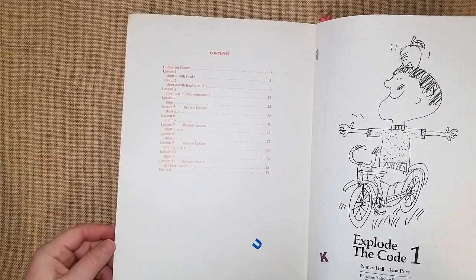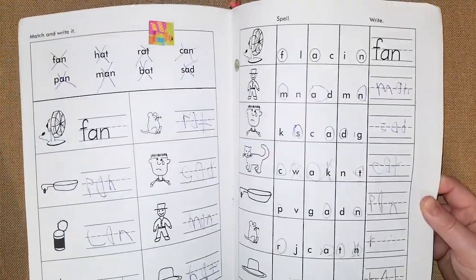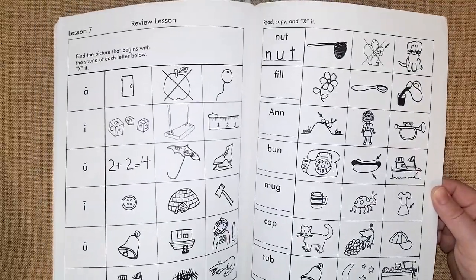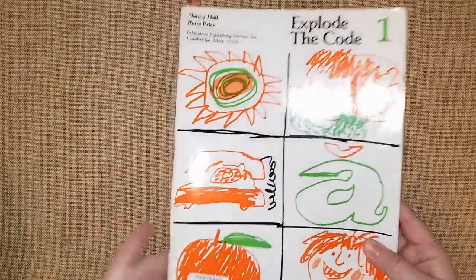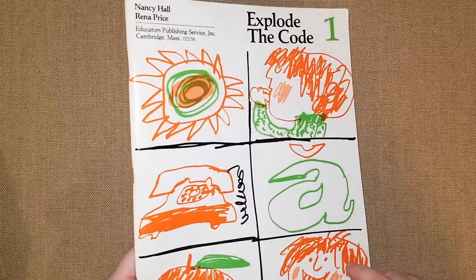This is Explode the Code Book 1. They go over lots of short A's and vowels, and there's a lot of phonics mastery and spelling practice in here. It goes hand in hand with The Reading Lesson — it puts things into practice. It's a little challenging for a kindergartner; I've seen kindergartners and first graders use it. My daughter did it at the beginning of first grade. My son finished the preschool books and is now on this one — it pushes him a little bit and complements The Reading Lesson really nicely.